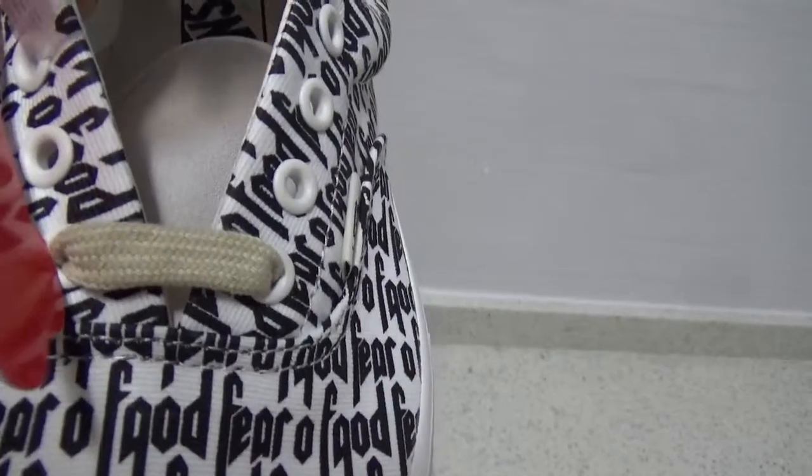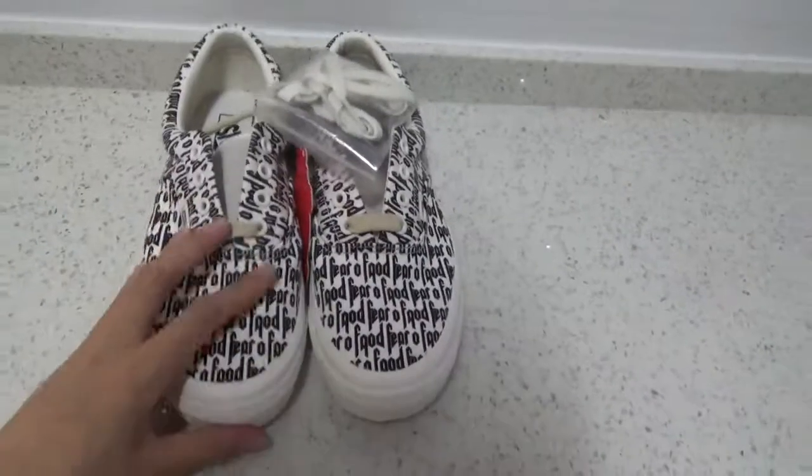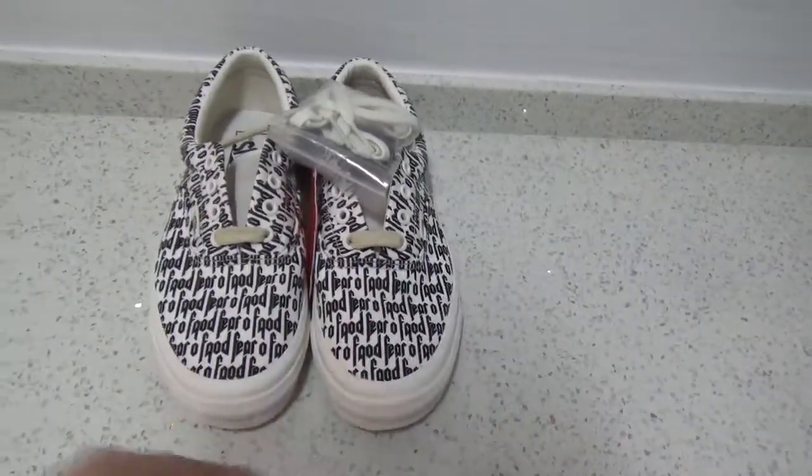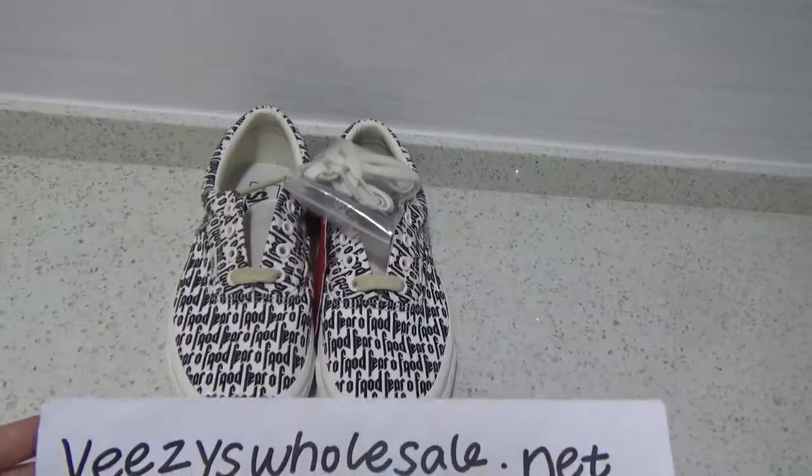The lace on the shoes is a slightly yellow color. That's the shoe — if you like it, you can visit Easy to Sell to place your order. Thank you, bye!